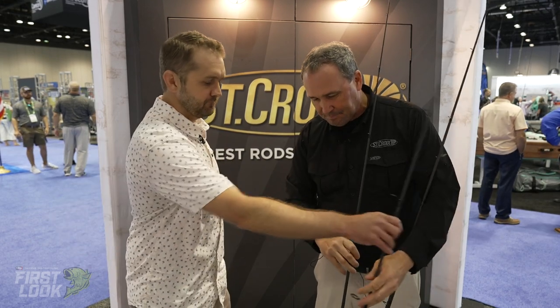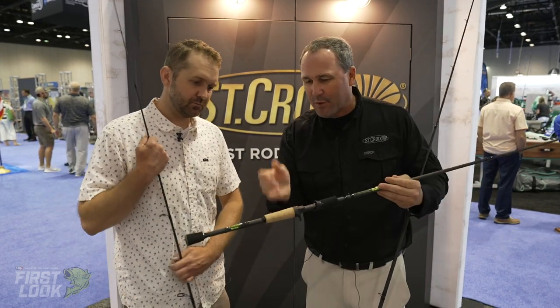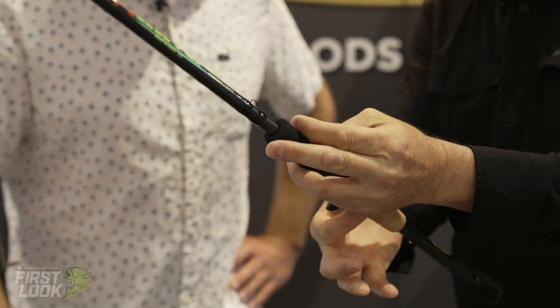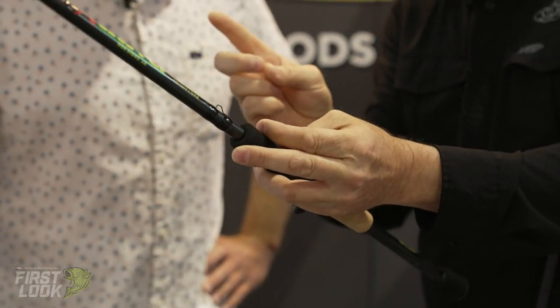On the baitcaster, we reduced the size of the rear grip. Ergonomics — the way we set this thing up, a lot of us are holding it like that. You can still get your finger on the line, but it's not going to wear you out as much because the rear grip isn't giant. That was thought through.